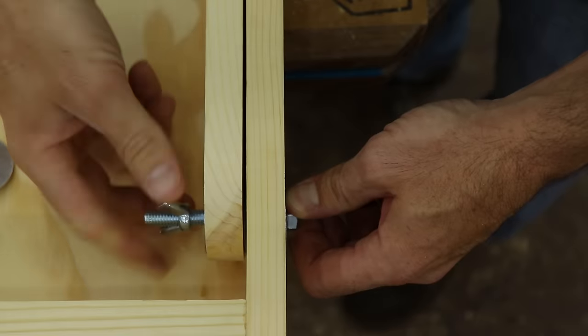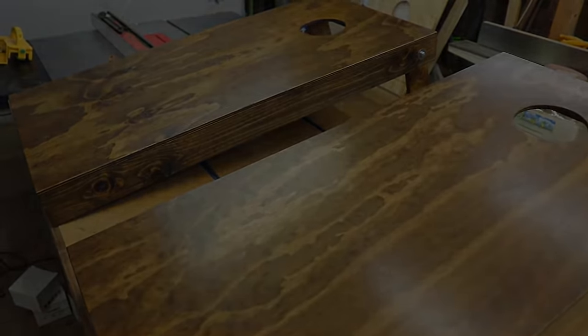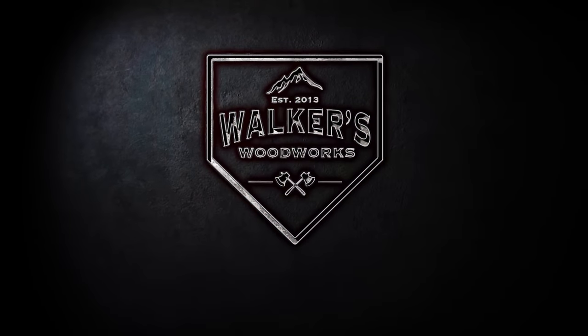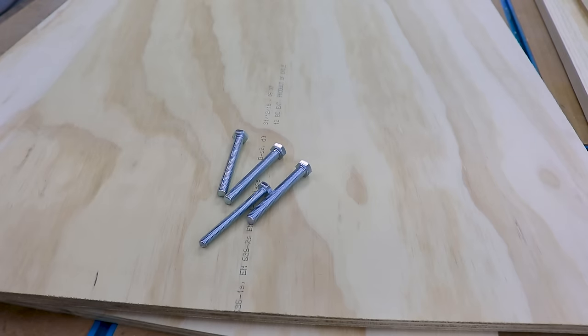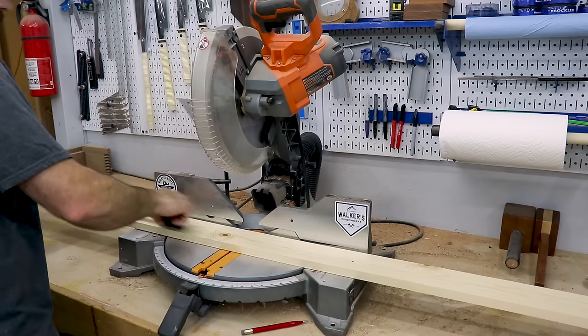I'm Brandon from Walker's Woodworks and today we're going to be making some cornhole boards. I actually bought the plywood for the top pre-cut at two foot by four foot, which is the size of a regulation cornhole board.